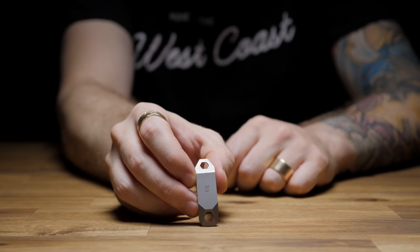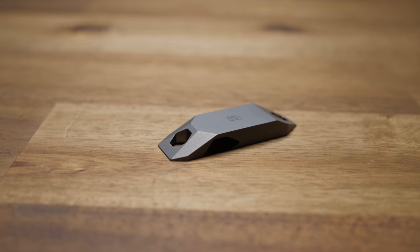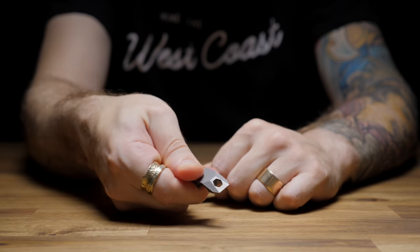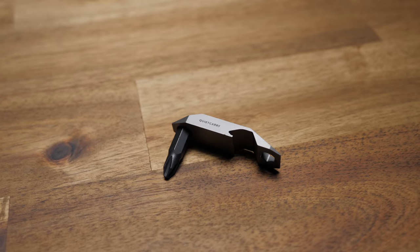If I know I'm going to a get-together, I'll grab the coolest-looking EDC bottle opener I've ever seen and throw it on the keychain or in my pocket. This is the Pry64 from Quiet Carry. It comes in a few different finishes — stonewashed, black, or raw titanium, which is what I have. It doubles as a pry bar and triples as a bit driver in case you happen to carry driver bits. It works as intended, although that shouldn't be hard given the tasks it's intended for.